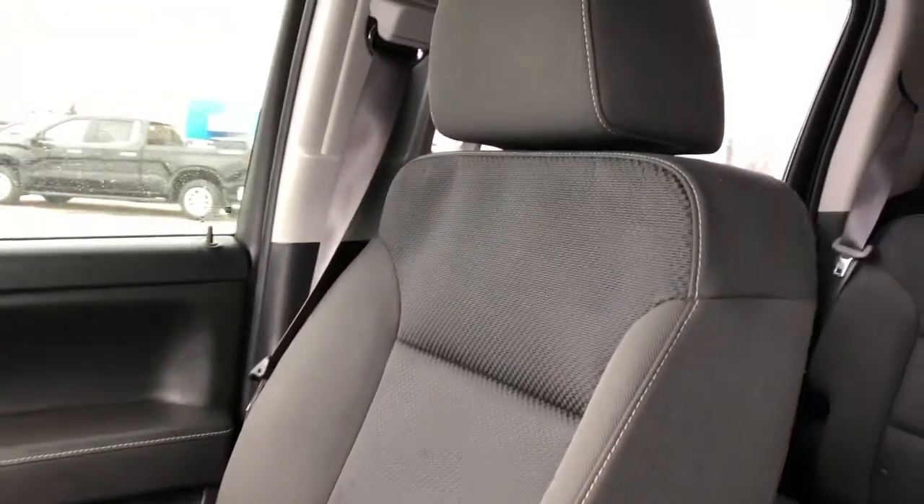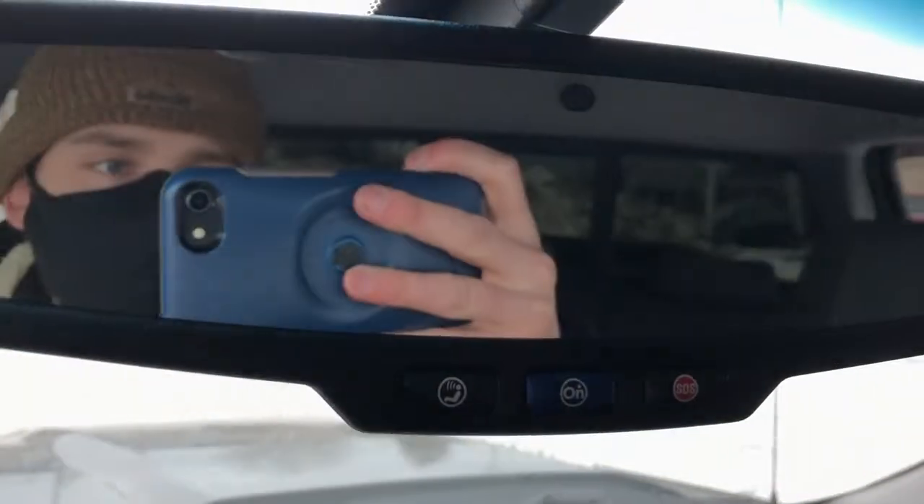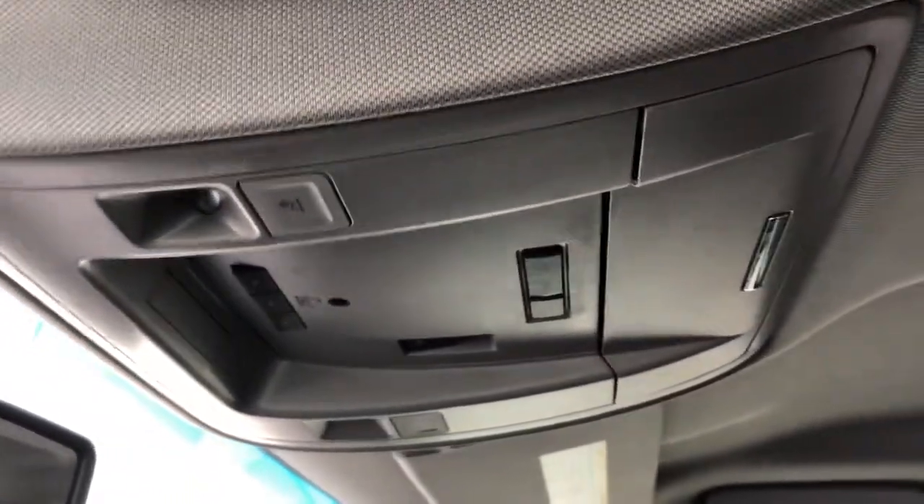The front seats are featured in black fabric with a textured pattern in the lower portion of the seat. On the rearview mirror we have OnStar controls, and above that we have our reading lights as well as a sunglass holder.